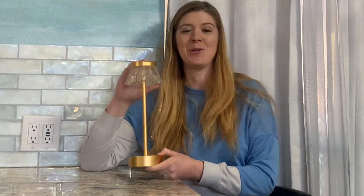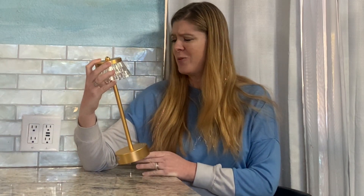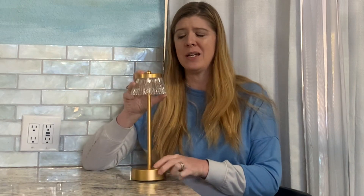Let's check out this awesome table lamp that was gifted to me so I can do this video. You're always going to want to have some nice lighting, especially right next to your bed. If you're trying to read at night, you don't always have a plugin right there.